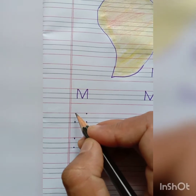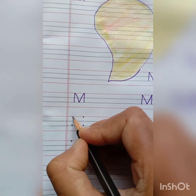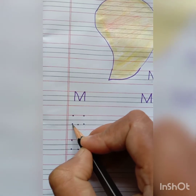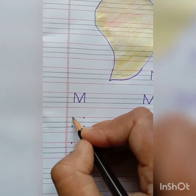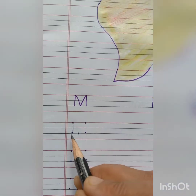Put your pencil on the top dot on the left hand side and join it with the last bottom dot. And make a small standing line.